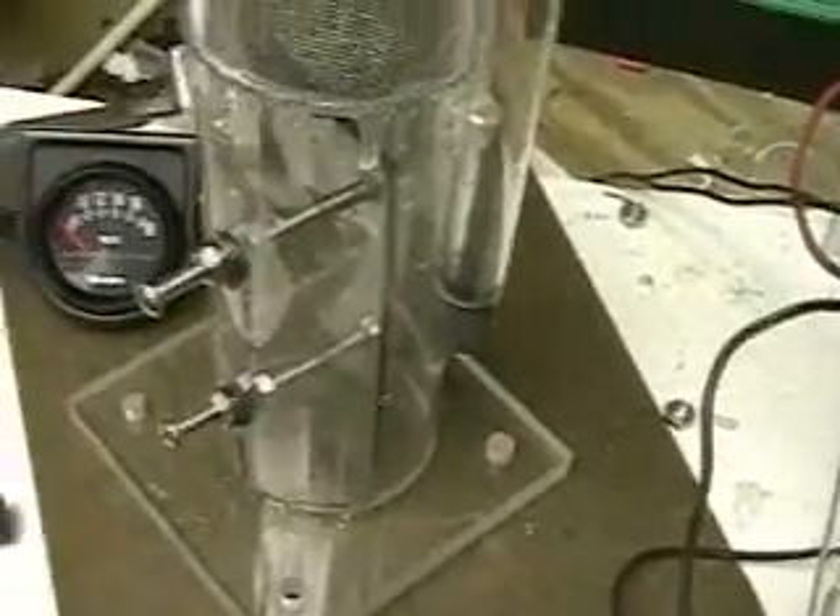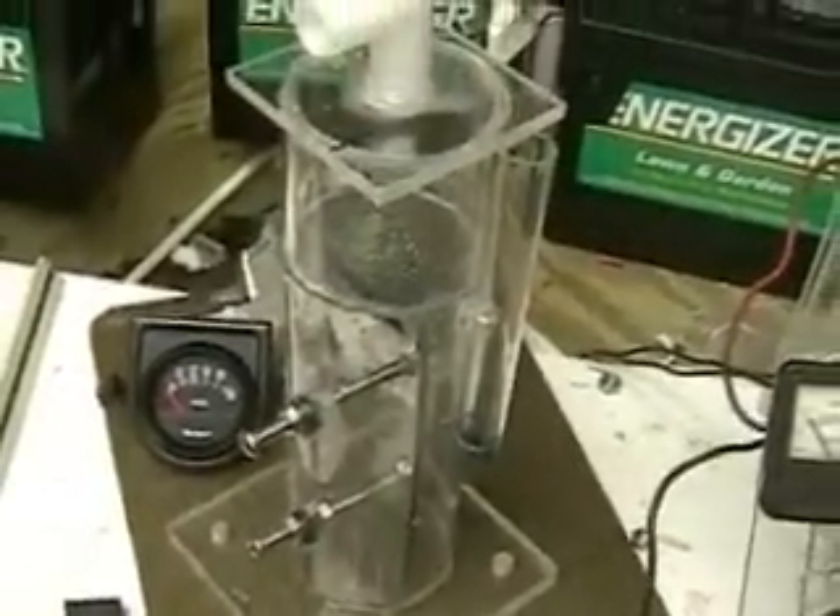This unit does not use electrolytes — straight tap water.